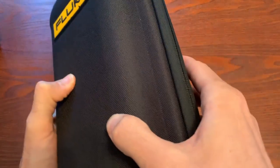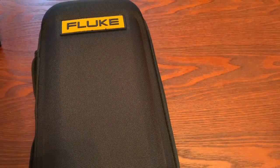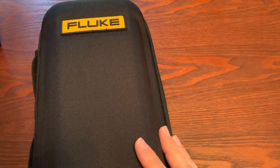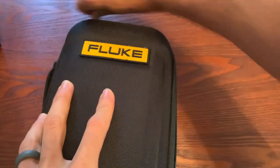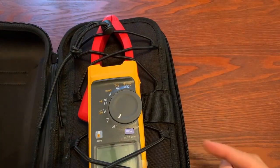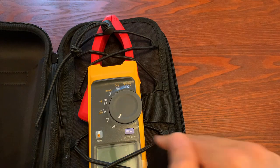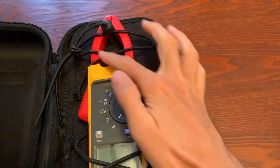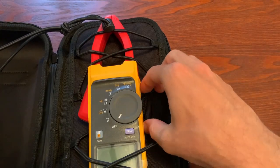The first thing you'll notice is a nice hard/semi-hard case — whatever you want to call it. Just like the 378 FC and the 377 FC, they come with this case, so they're carrying that on. As we open it up, we see it is the same case as the 378. You've got a little elastic band holding your meter in, and you'll notice the jaws are very different — we'll get to that in a second.